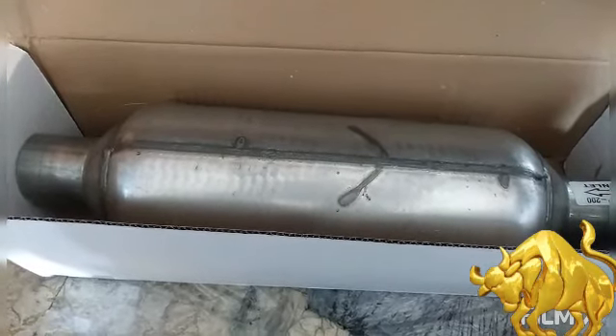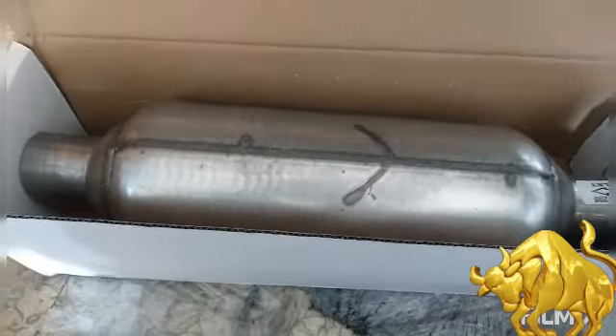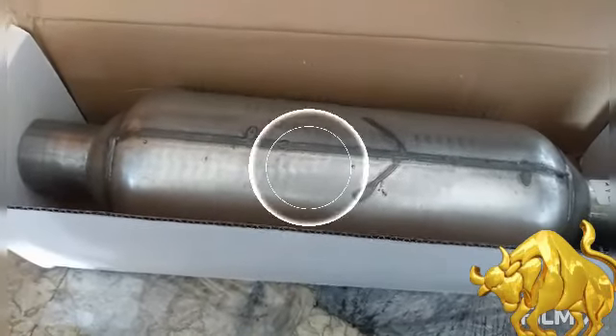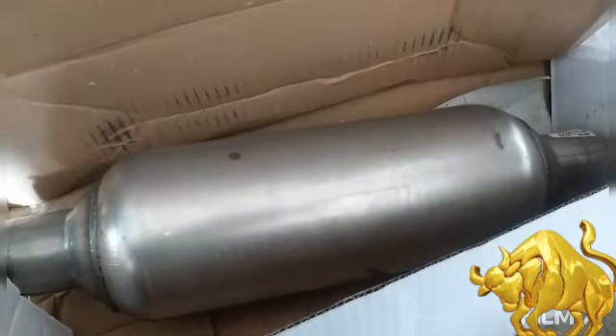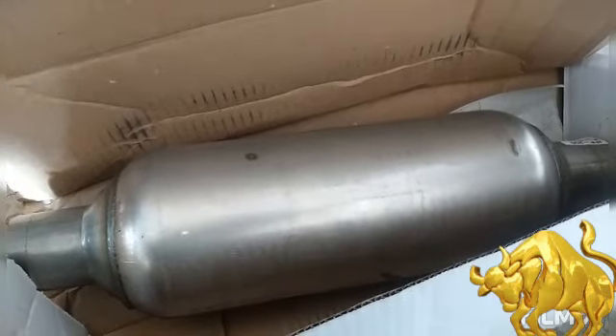That's one muffler. Let me open up the other muffler package. That's the second one. I got two mufflers.